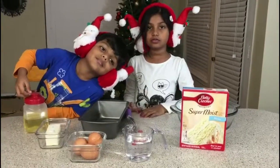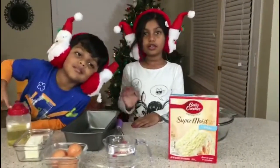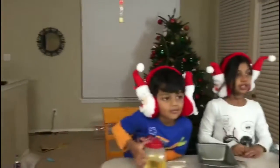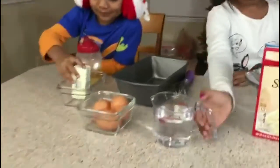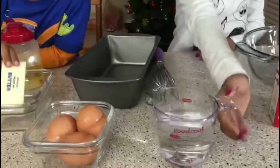Hello everybody, it's almost Christmas! Today I'm wearing this so you know it's Christmas, and there's a Christmas tree. This is a cake mix, this is a cup of water to make cake, and these are three eggs.